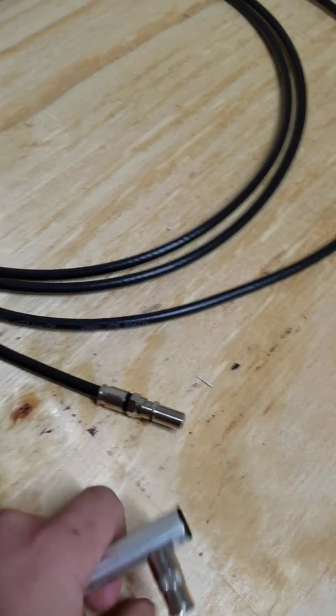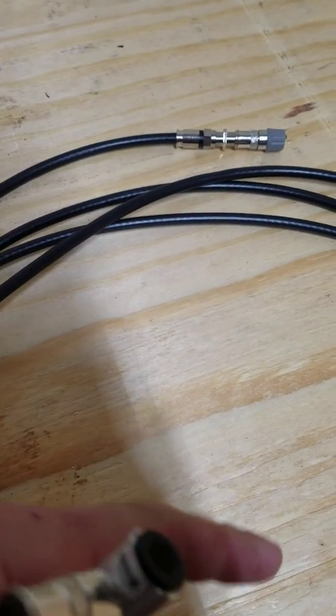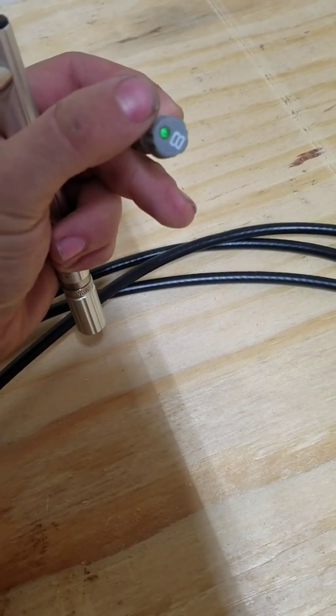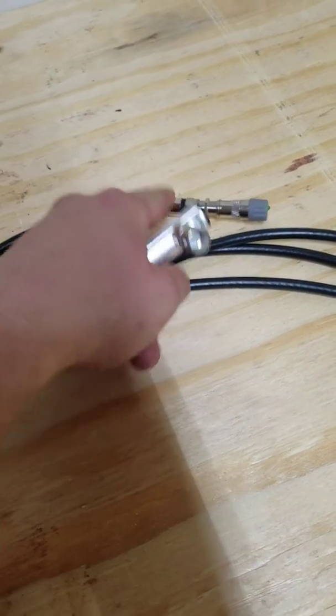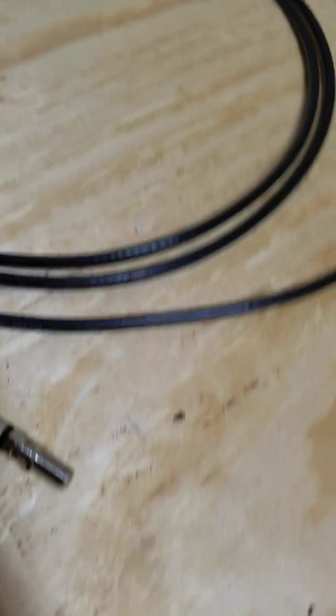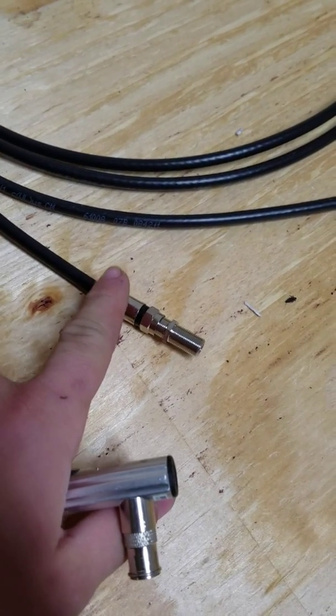You get this over it, and then on the other end — let's say it's in another room or wherever it is in the house — you connect it, either on the wall plate or the coax sticking up through the floor.